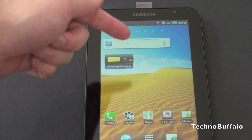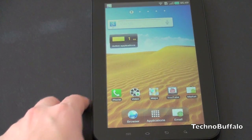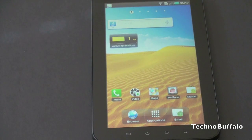It does let you know that you've got one application running. If there's anything you guys want to see in particular, leave a comment down below. This is just a first look — there'll be plenty of Galaxy Tab coverage coming up, including a versus with the iPad. I'm John Rettinger from TechnoBuffalo, and I'll see you in the next video. Bye-bye.